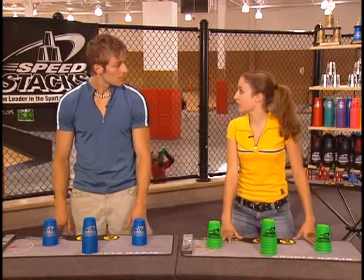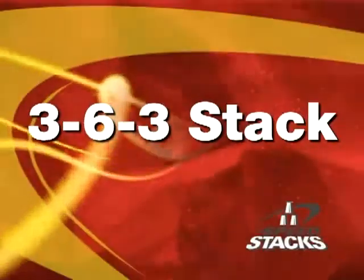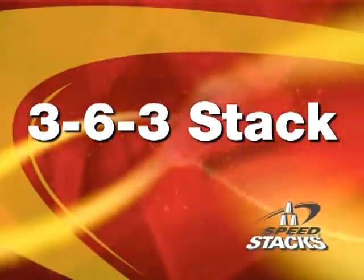Now we're going to put everything we've learned together, combining the 3 and the 6 stack for the second competitive stack and fourth stack. It's called the 3-6-3.